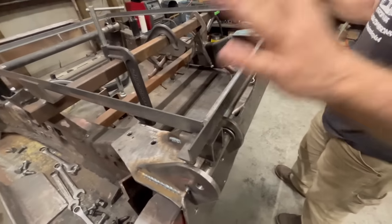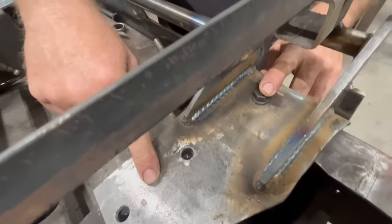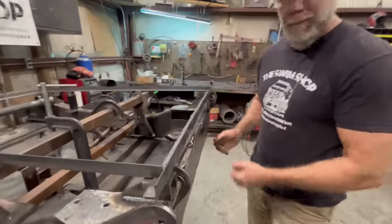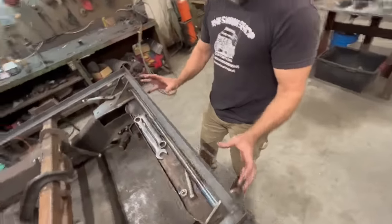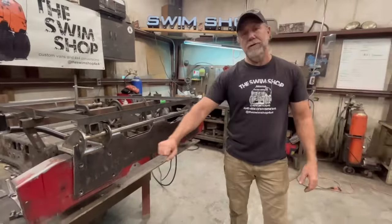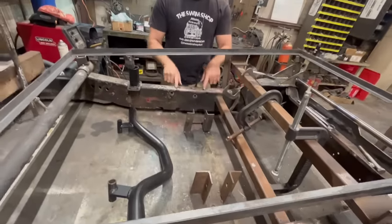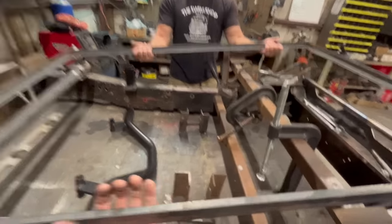We try to utilize every bolt hole we possibly can on the van. We use the front three bolts where the bumper and sway bar bolt on. You only need to drill maybe three holes, then bolt the plate on. We also had in mind that if somebody wanted to mount a winch on the front, it gives them a solid mounting point and ties both sides of the frame together. That's also where the engine cradle mounts — we use as many existing holes as possible.